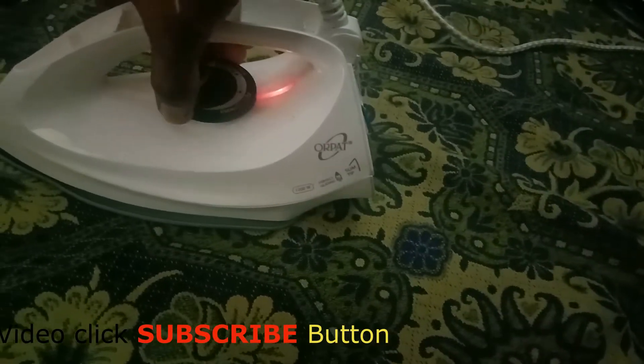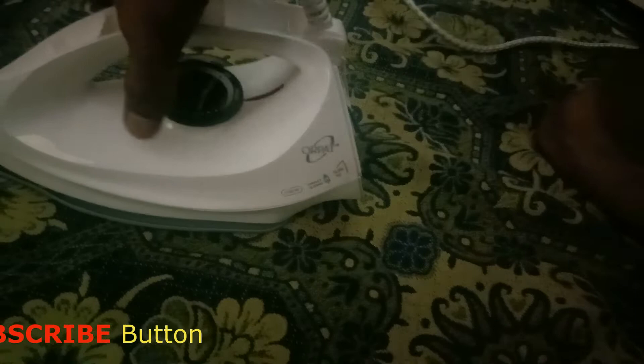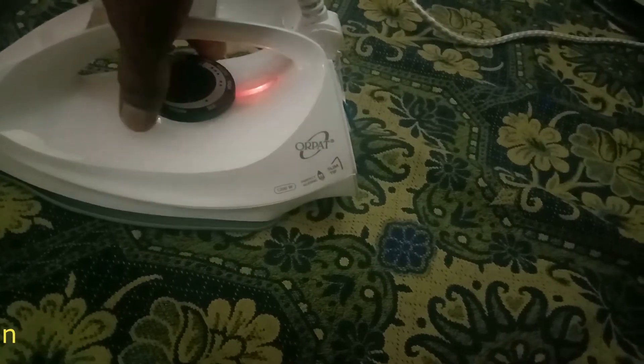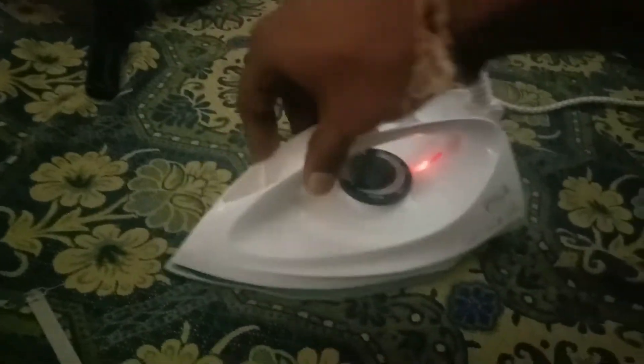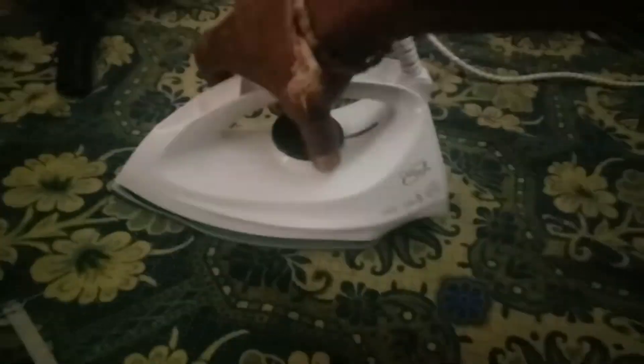I will check if it is producing heat or not. I will turn the controller to maximum. Now the controller is off. Check it once — now the controller is off. I will check if the heating coil is heating or not. Okay, it's heating. The iron box is now heating. Now the controller has cut off. Finally, it is fixed.